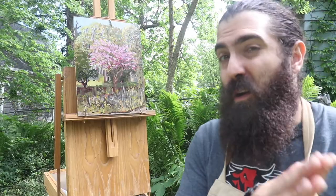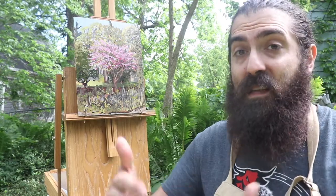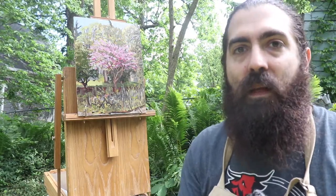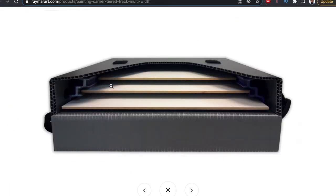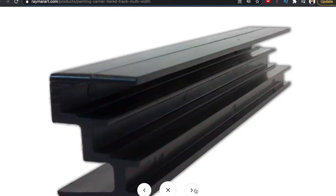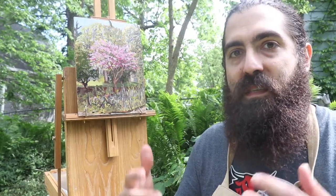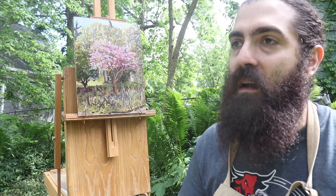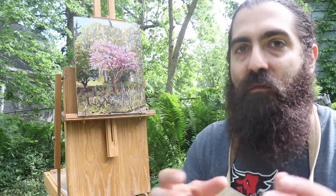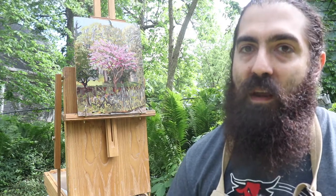Transferring wet paintings back home or to the studio can differ depending on how you work. For painters who might be painting several paintings in a day, that's where you might look into getting a wet panel carrier. Raymar makes these — it's kind of like a little briefcase that will hold several painting panels and keep them from touching. The thing with a wet panel carrier is that you're kind of locked into a specific size. You have to know ahead of time what size panels you're going to be painting on and get a panel carrier for that size, or if you're painting on multiple sizes, you're going to have to get multiple panel carriers.